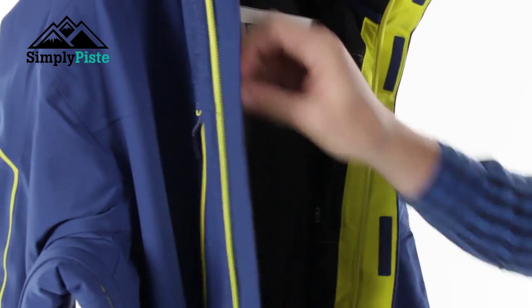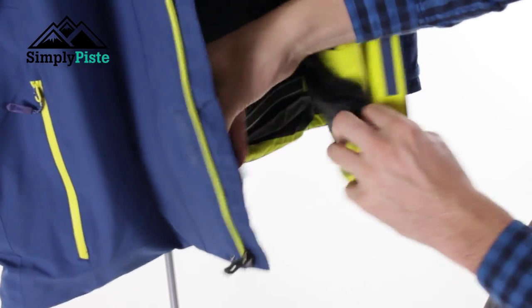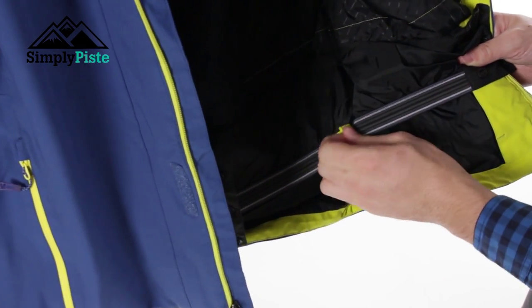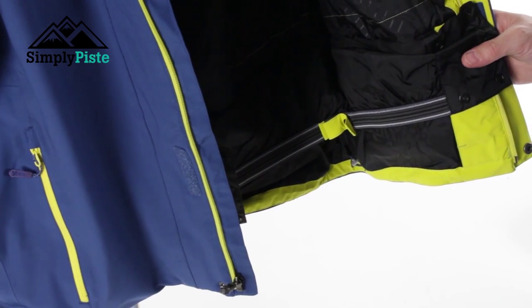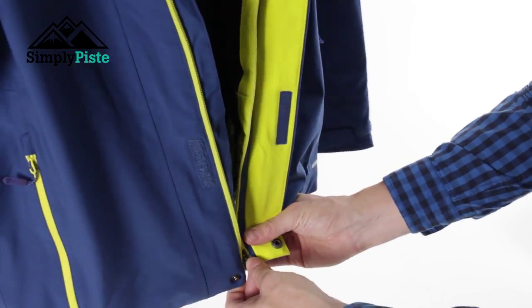You've also got your traditional snow skirt with a popper design. There's enhanced material on the bottom to help with the salopettes, and a locking system as well — if you've got a pair of Salomon salopettes, these actually hook into the hooks of the trousers, keeping everything together and stopping any snow from going up your back.